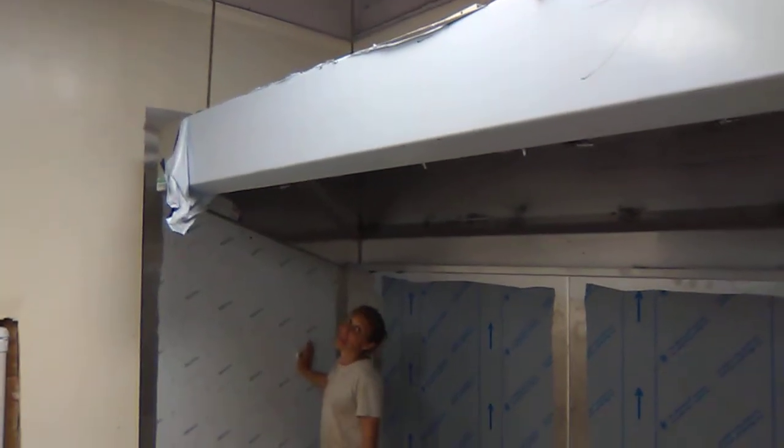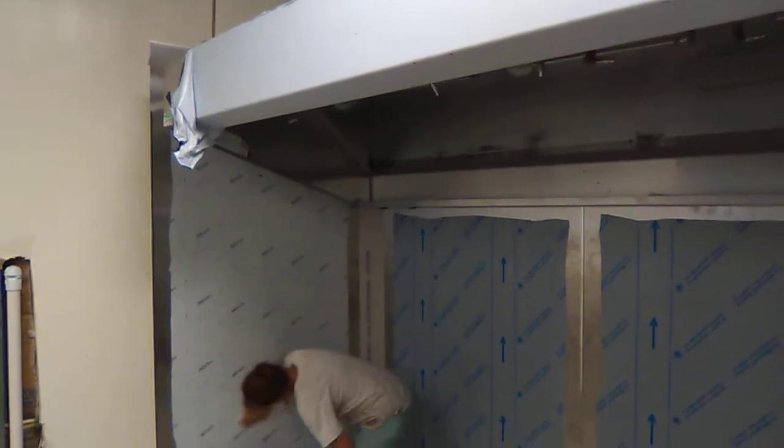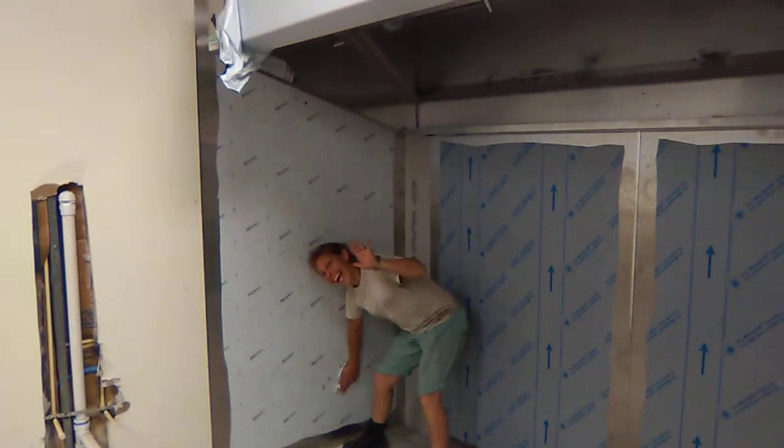Another fine job done by organized labor — and my beautiful wife especially — at Metalworks.